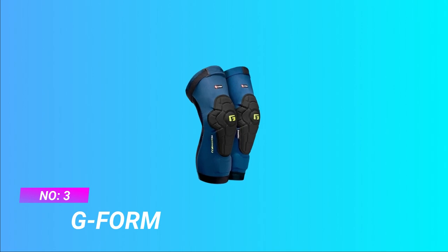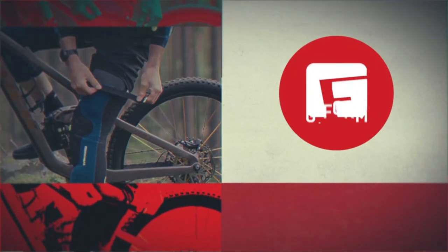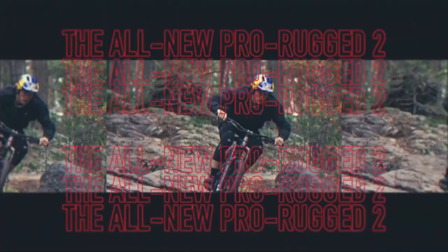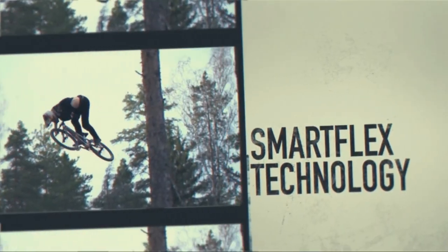Number 3. G-Form Knee Pads for MTB. Note: this item may run small — please consult the size chart and check your measurements before ordering. Mountain Bike Knee Pads have three layers, including a soft inner foam, impact-absorbing SmartFlex pads, and a durable outer layer to resist tears.